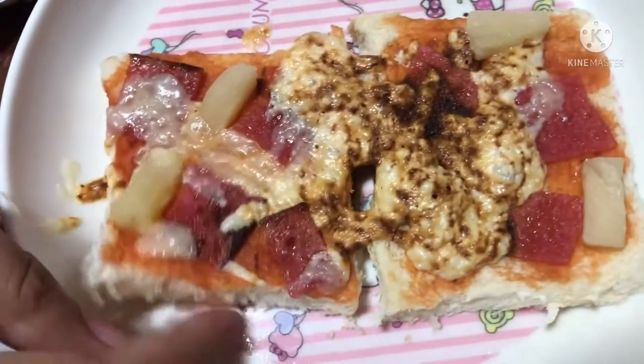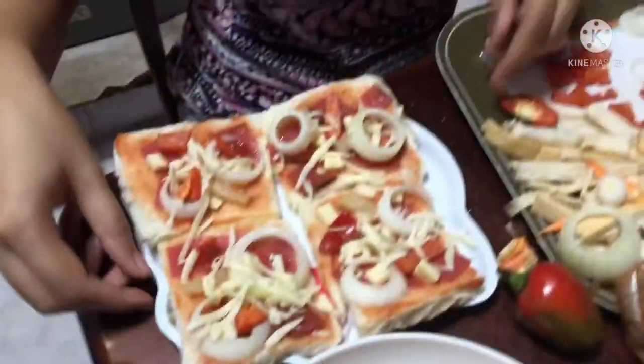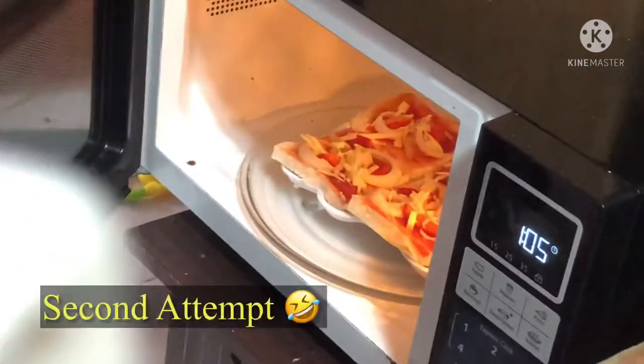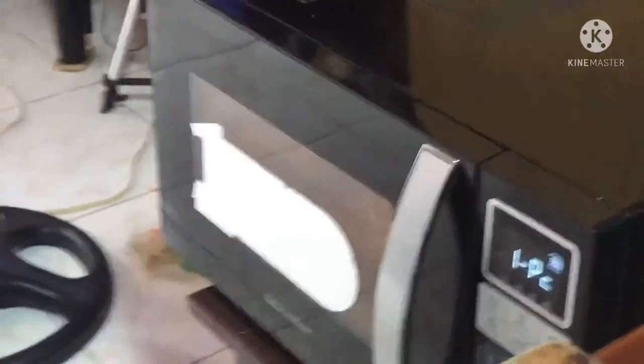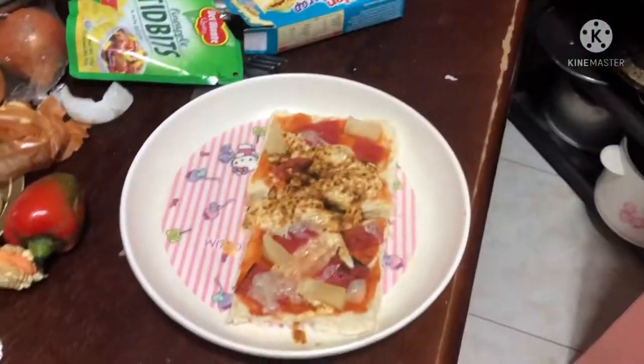Oh my God, look! It should be one. Wow! Let's try it again. Pizza — it should be a post. My goodness! Sunog ka na naman — it's burnt again! This is our experiment. Let's try it again.